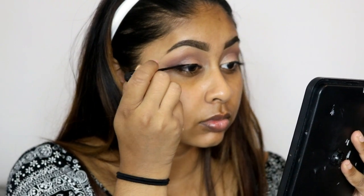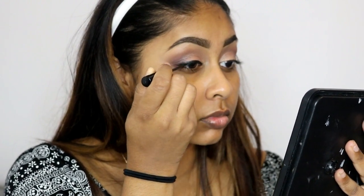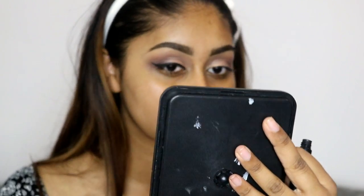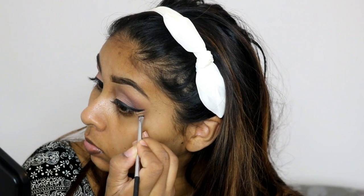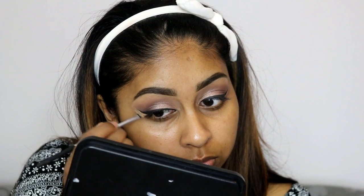Next I'm using the NYC Liquid Eyeliner to create a wing liner — I do have an eyeliner tutorial on my channel if you want to check that out. This eyeliner is really easy to do your wing line with and I just love how black it is. It was a bit messy so I took some concealer to clean up the edges — I prefer to use a makeup wipe but I didn't have any. I took a flat angled thin brush to add some concealer right on the edge, and it just makes it look really sharp.